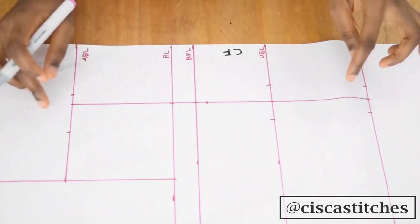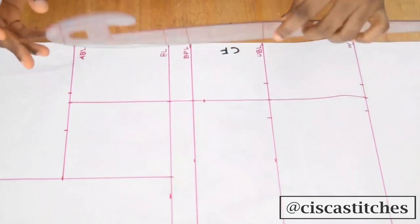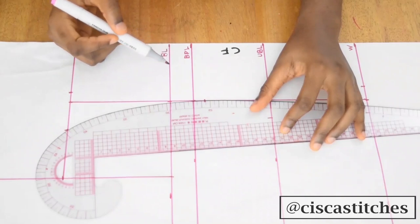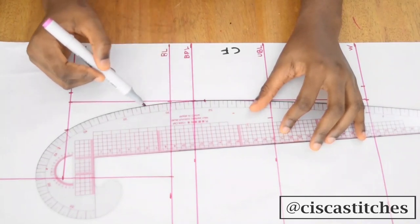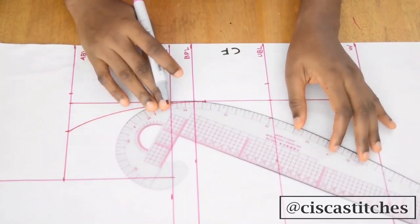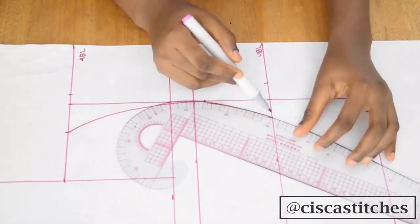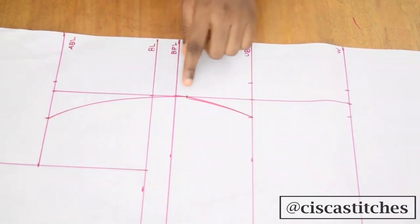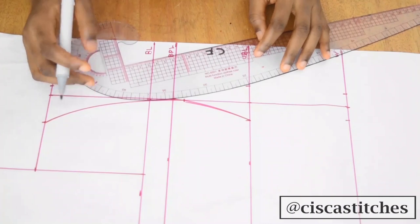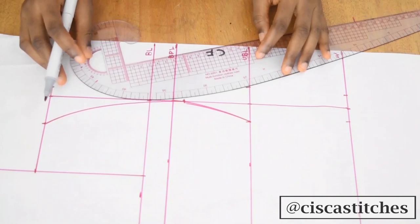In order to connect these points, I'm going to use my curved ruler. I'm connecting with a curve from this point all the way to half an inch below my bust point, like this. Then I'll connect from here also with a curve to my under bust. So I've connected it — then I'll come over and do the same thing on the other side.